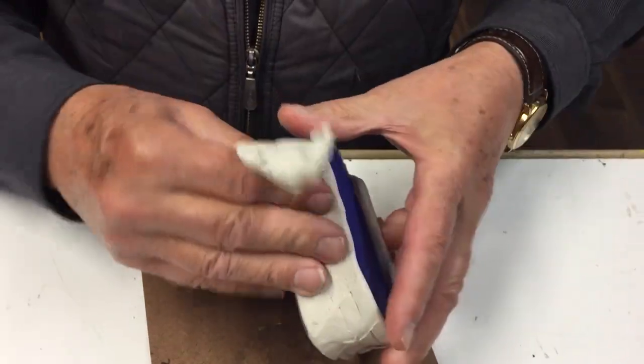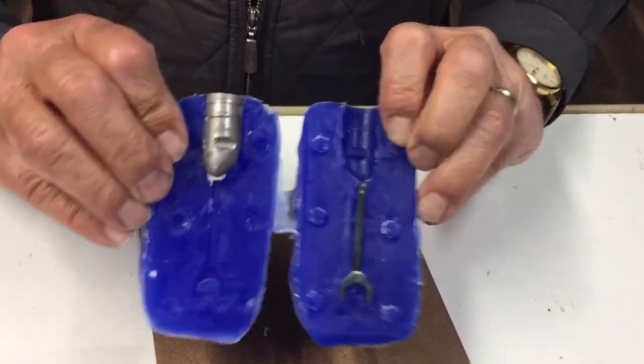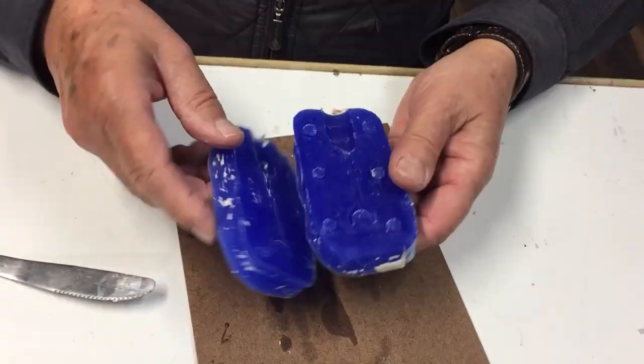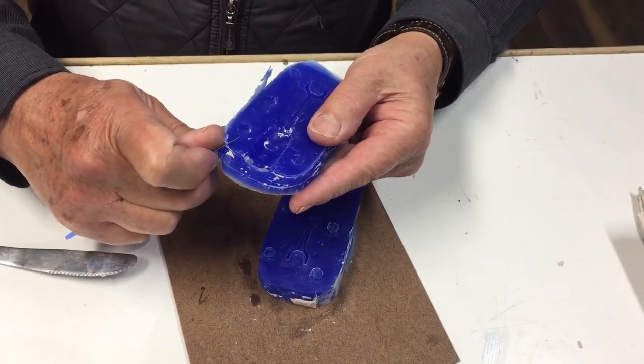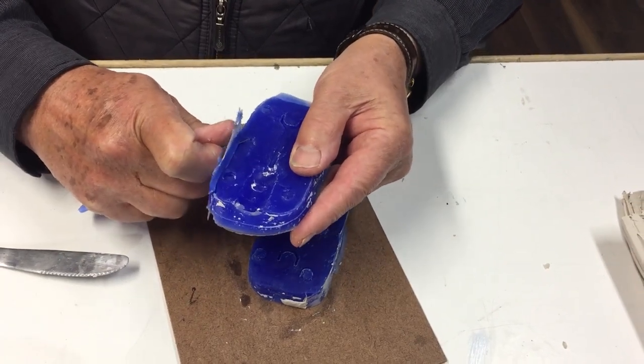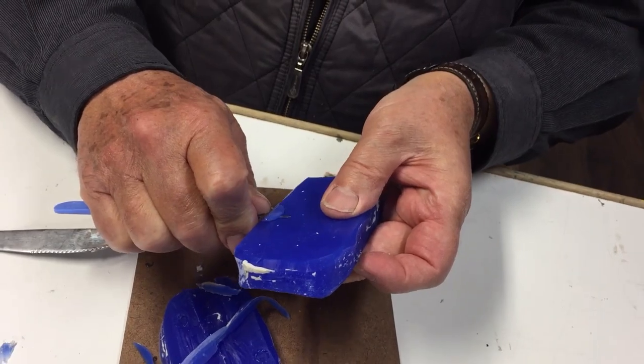After another day, you can peel off the plasticine and expose your new mould. Remove the masters and you've got your new mould. Now clean up the mould by removing any excess rubber, and also on the base to clean it up so you get a nice flat base.